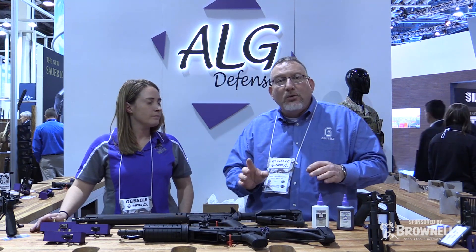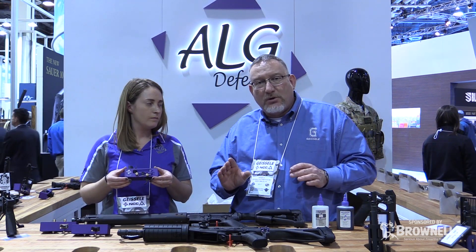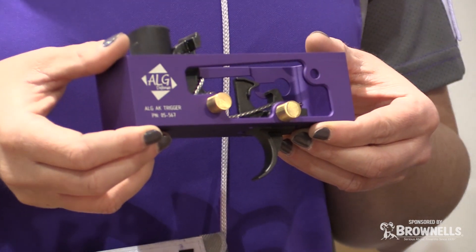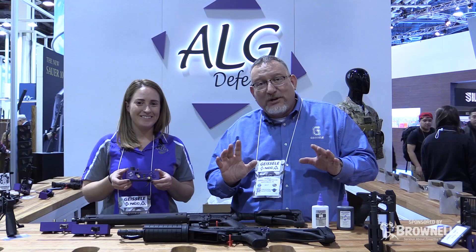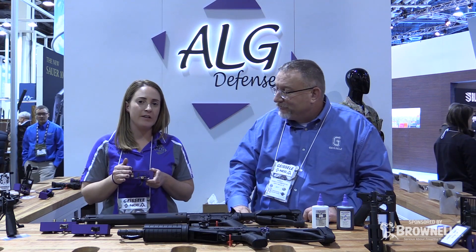Now we have a new AK trigger. ALG Defense came out with some righteous AK-47 triggers a couple years ago, and what we wanted to do was get a good trigger at the best possible price. We changed around the names of the AK triggers — it's a little confusing — and Ashley will explain it all. So this one here is called the AKT. This is the new AKT for 2017.